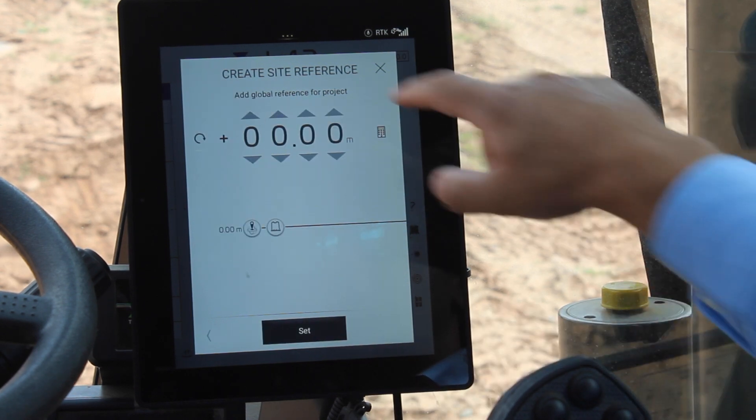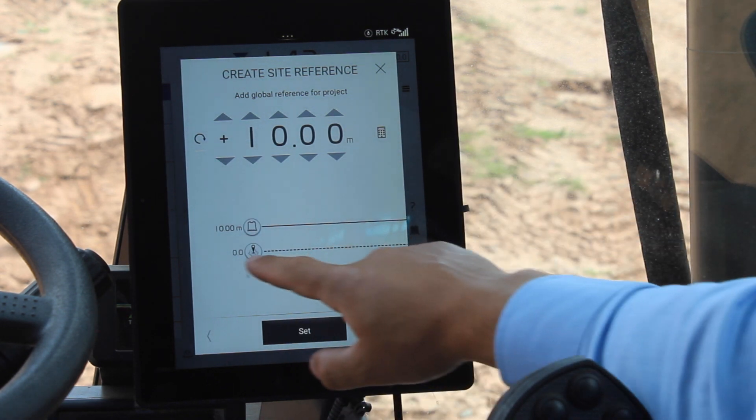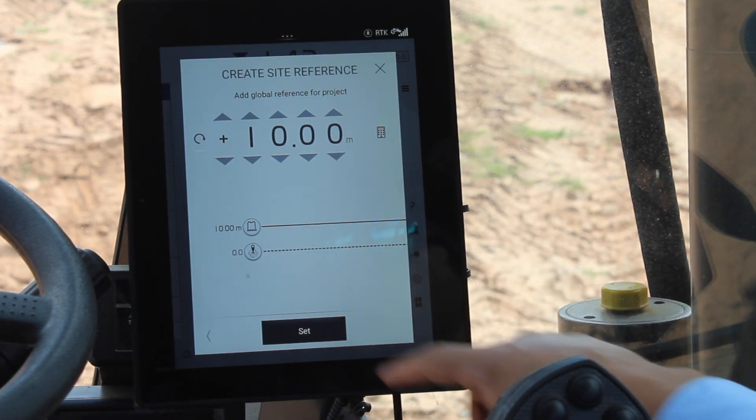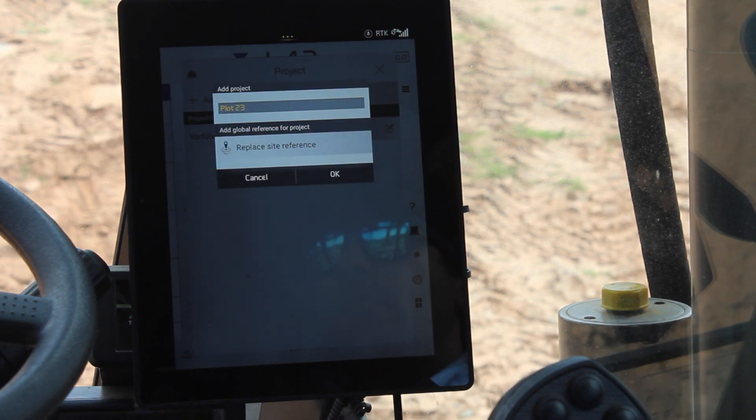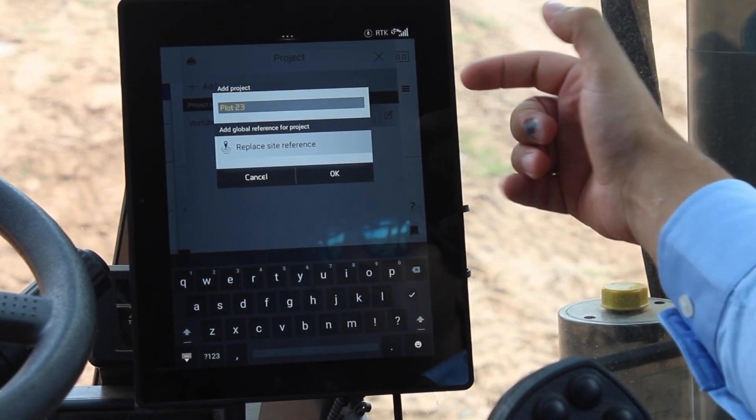As I said, my engineer told me that that peg is 10 meters above sea level. So I'm going to press set. My site reference is already created.